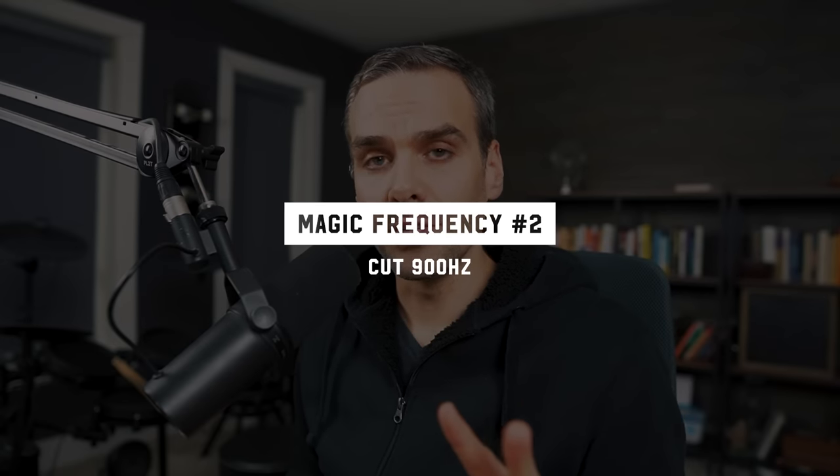Now, with some kick drums the area you need to cut is a little further up, around 900 Hz — and that's magic frequency number two. Some kick drums, like this one, need both of them.